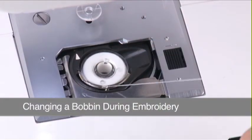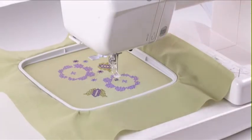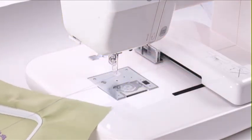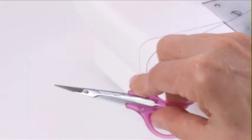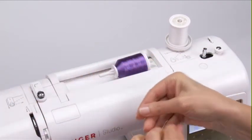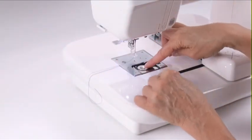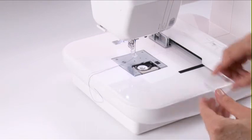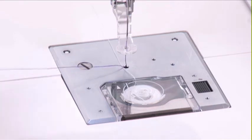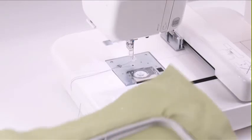Though it is a good idea to make sure you begin embroidery with a full bobbin, on occasion your bobbin may run out of thread before your design is completed. Remove the hoop from the carriage, but do not remove the fabric from the hoop. Rewind and replace the bobbin, then re-attach the hoop to the carriage.